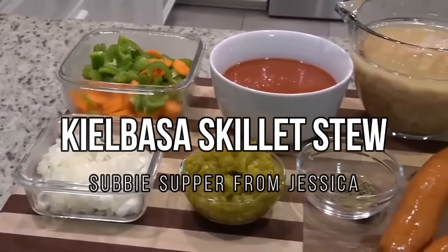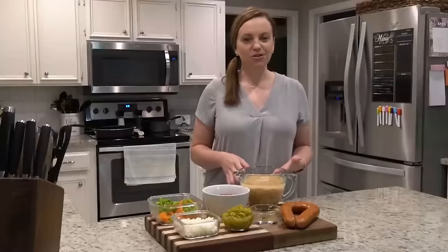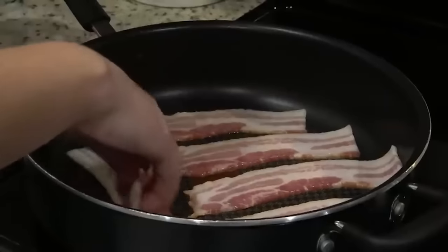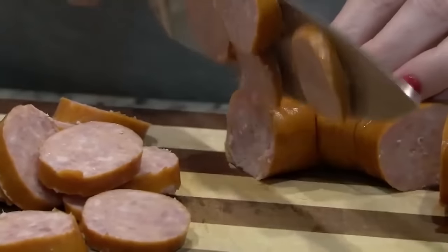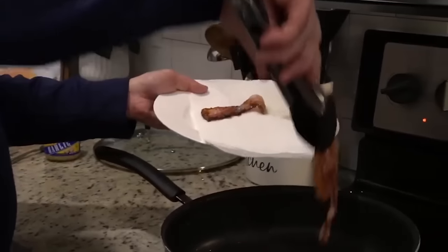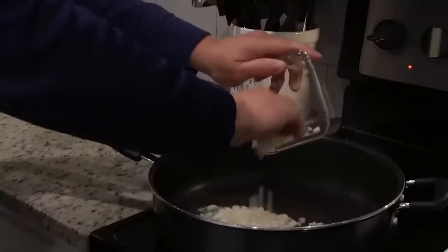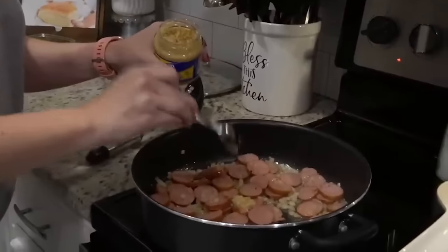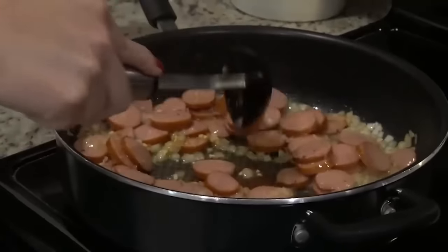Tonight's supper is called kielbasa skillet stew — I always feel like I'm saying that wrong, tell me how you say it below, I've heard it a lot of different ways. We're going to serve it over rice, and I'm also going to make Stephen's grandmother's recipe of cornbread. The first thing we're going to do is cook up some bacon, then we're going to leave the fat in the pan and cook up some other stuff in that, which means it's going to have a ton of flavor. Now that our bacon is cooked, we're just going to pull it to the side. We are going to leave the drippings in there, and we're going to cook our sausage and our onion in there now. I've got one medium-sized onion that's been diced, and we're adding in our kielbasa sausage, and a little bit of garlic. We're cooking this for a couple of minutes just until these onions are really soft and translucent.